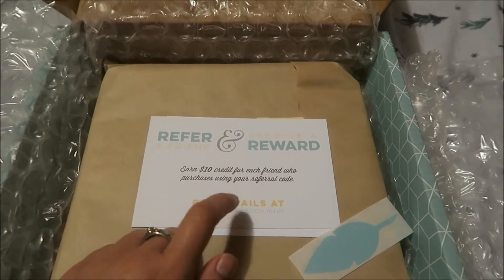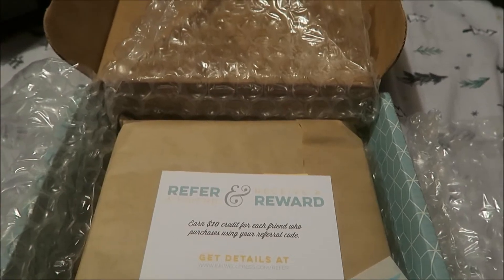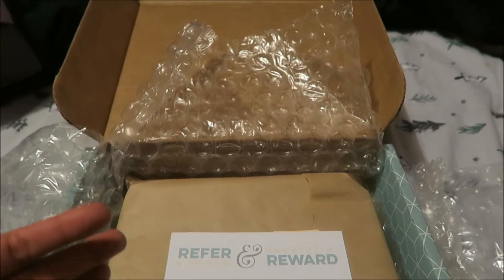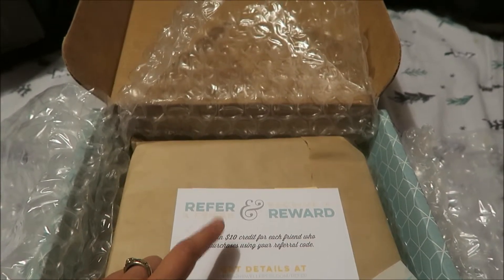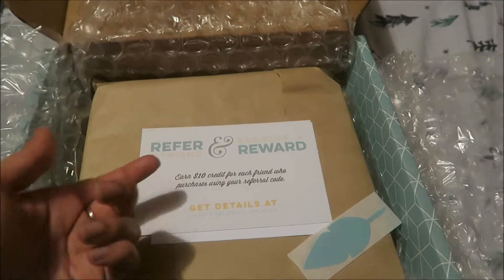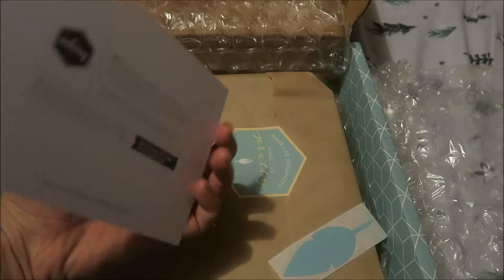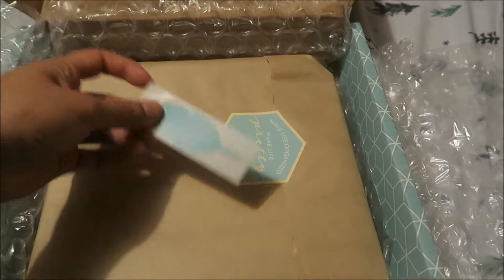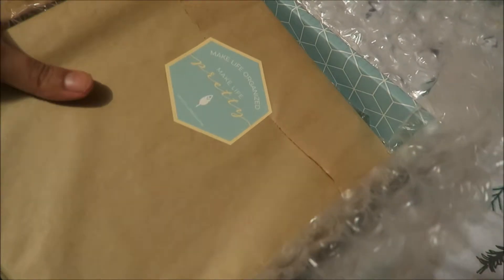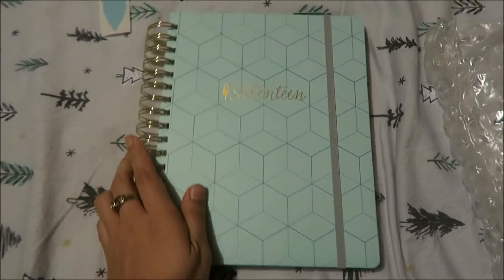They have a refer-a-friend program: earn $10 credit for each friend who purchases using your reference code. Like the one I did last year — I did get a reference code and put it in the description box below, and a few people used it. They do give you credit and you can use that credit towards anything they have on the site. As soon as I get the code for you guys I will put it in the description box. Also, in order to get the discount — I believe it's 10% — you have to sign up on their website with your email address, and they'll email you the first-time buyer discount.